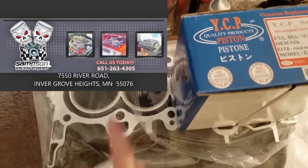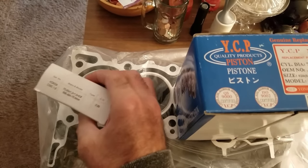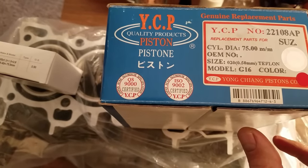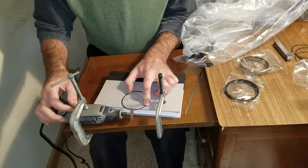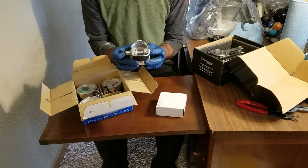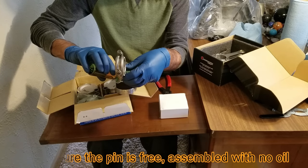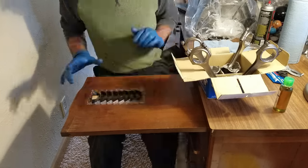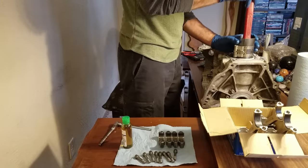I got my block back — it's been bored and plateau-honed and decked. I got some plasma moly rings, some YCP pistons — Yong Chang Piston Company. Stick a 17-thousandths feeler in here and see what happens. I'm going to use a fairly slow speed and go a little at a time. Make sure they're completely dry and clean. I got King Racing rod and main bearings for this. I want to lightly coat the skirts with 20w50 and lightly tap on this.